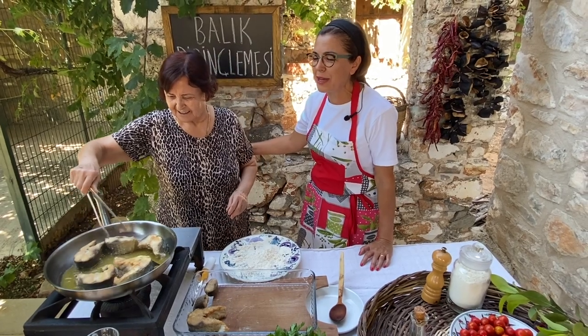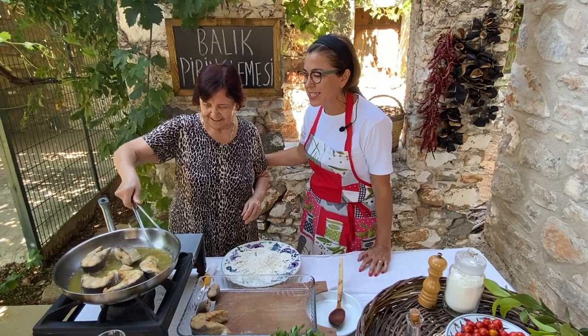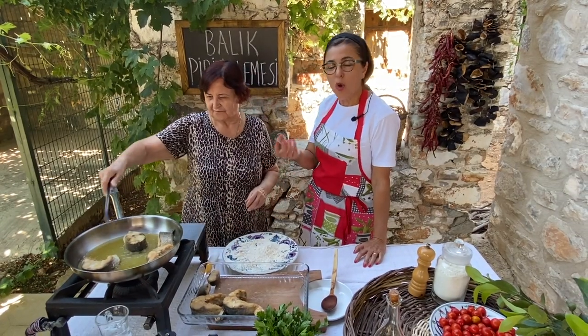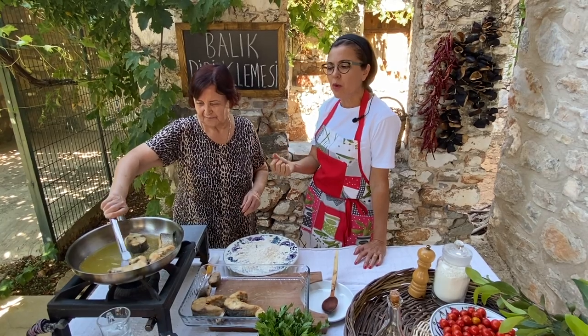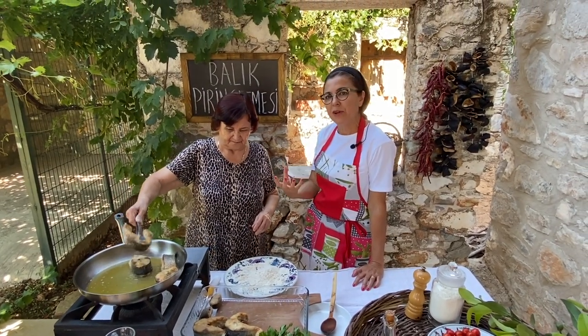I'm asking her how it is going, and she says very good. It smells so good. The key here is that the oil must be boiling, because otherwise your fish will soak all the oil and it will be very soggy.